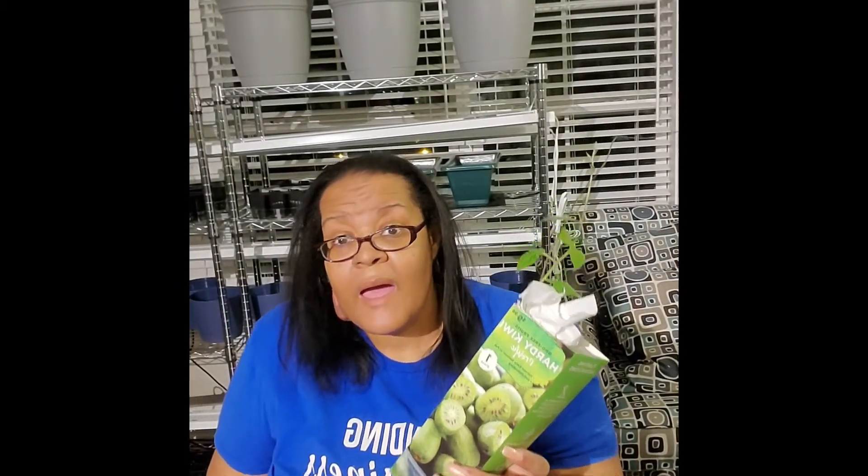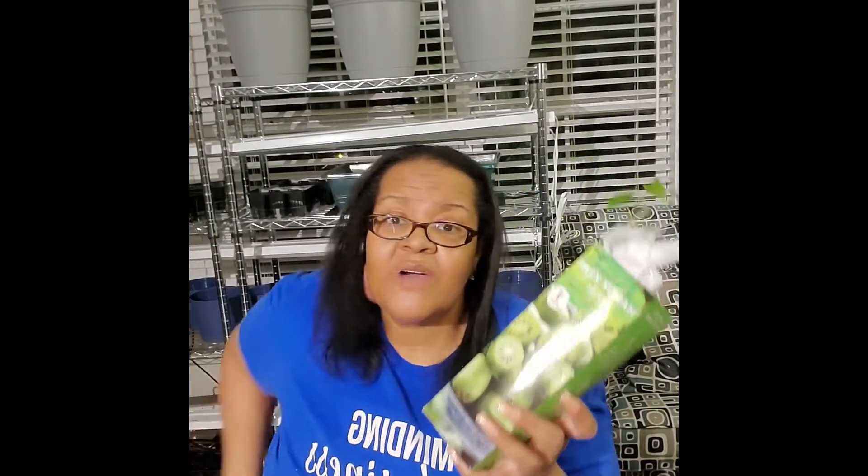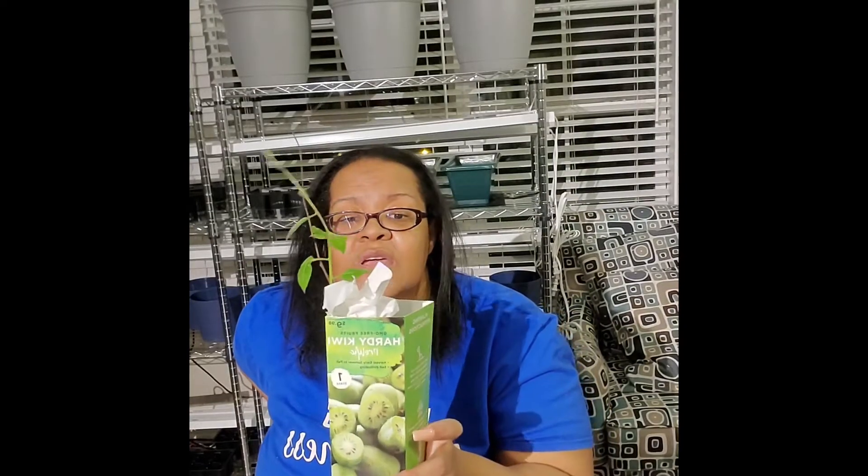Now you're saying, Robin, you live in grow zone 7a and you're growing kiwi? Absolutely, in a container in an apartment. Now kiwi usually likes a male and female plant, except there is one brand — I think it's I-S-S-A-I — that doesn't need the male to pollinate to grow the kiwi.